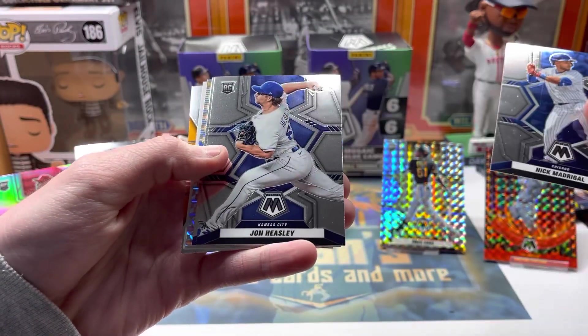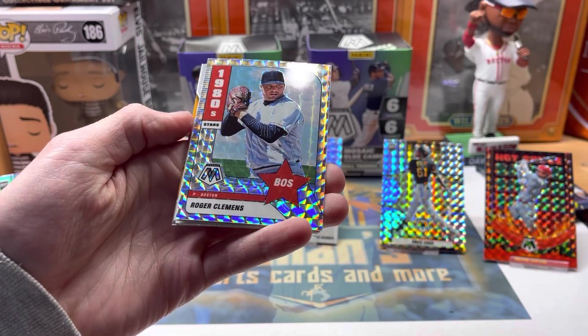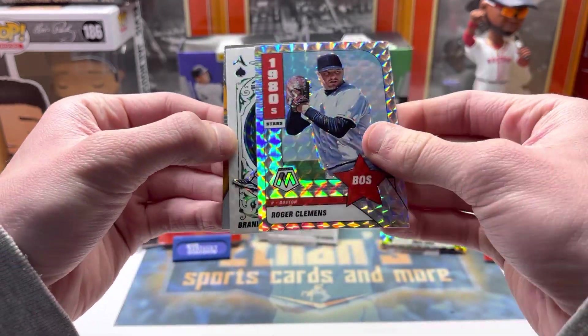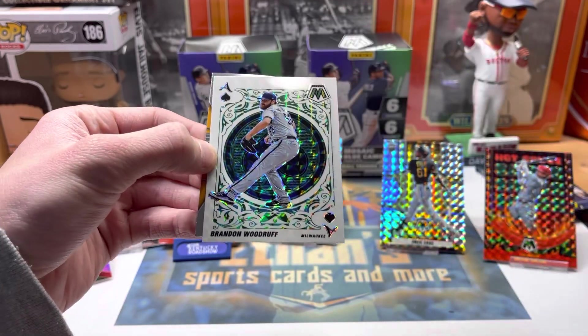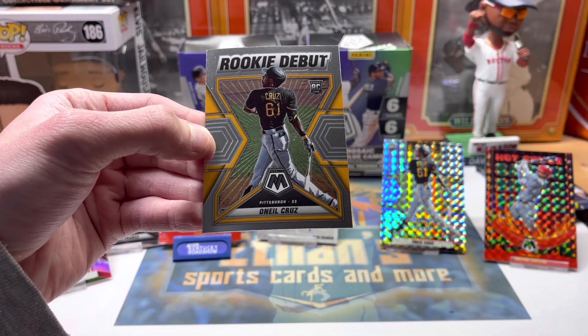We've got Madrigal, Heasley rookie, Blackmon. What is this — Roger Clemens mosaic stars! That is cool — 1980 stars for Boston Clemens, the man. That's cool. There's a Woodruff green camo ace and an O'Neil Cruz rookie debut.